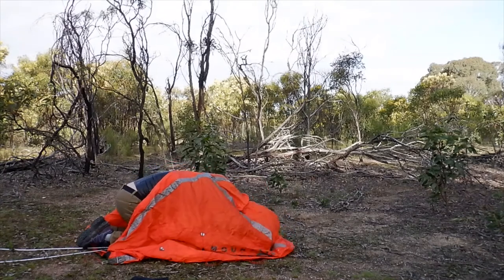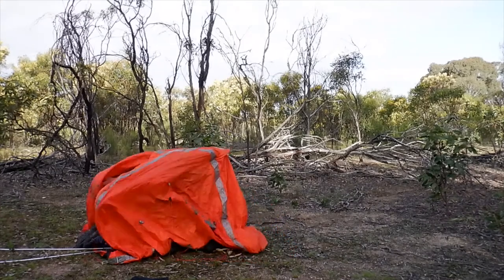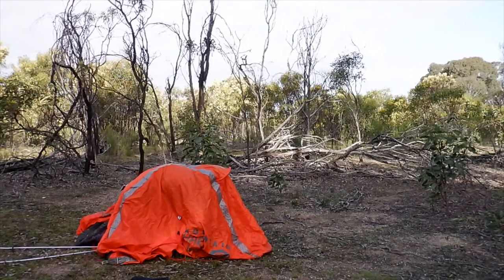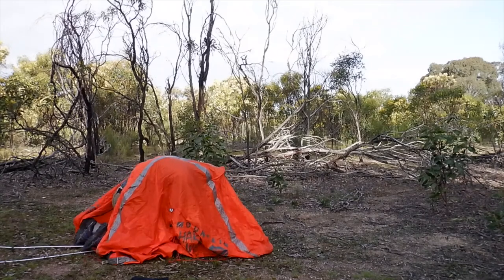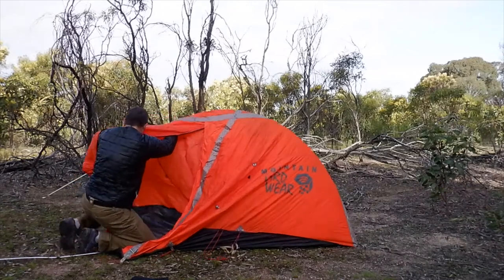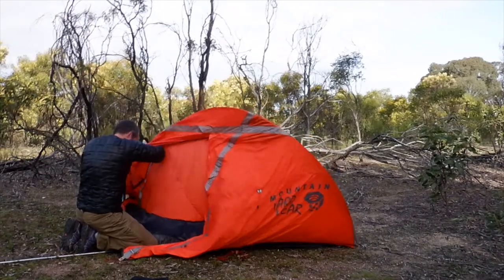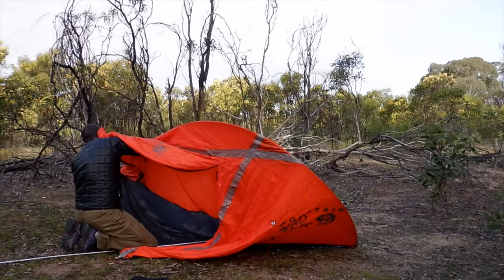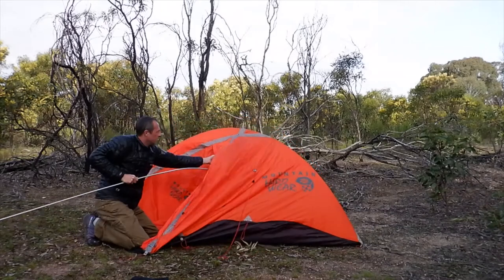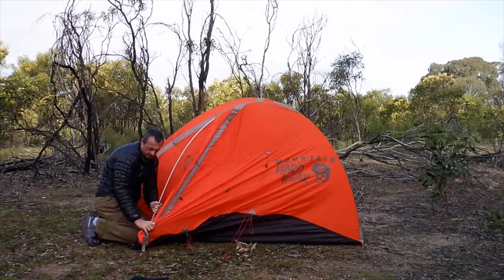For setup, you place the tent down, get inside, cross the poles over, and slot them into two grommets at the end of the tent. You're essentially securing the tent weatherproof from inside — useful if you're in a storm. The poles then slide through a slot at the front and lock in. You do need to spend a bit of time inside aligning the poles properly and getting them secured correctly.